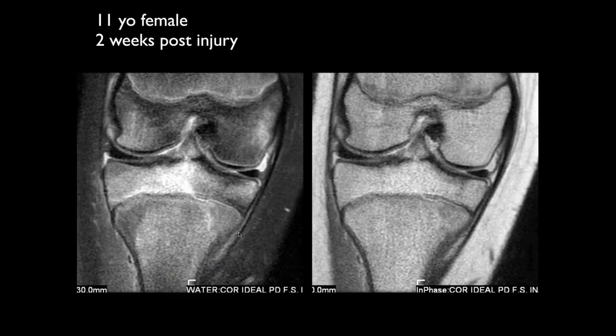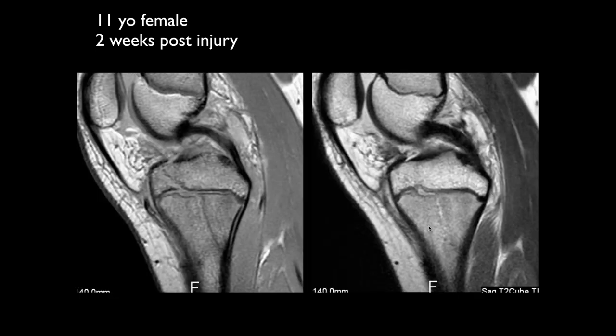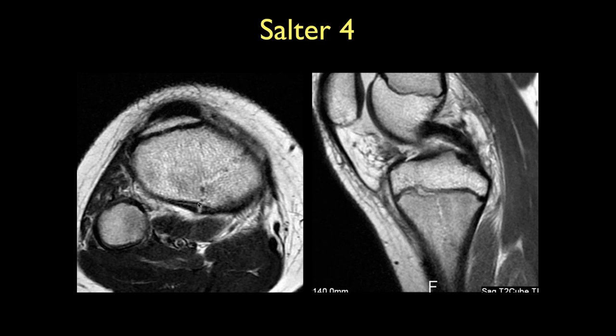Here's an 11-year-old female, two weeks post-injury, with a lot of bone edema. Further images show the fracture going through the growth plate into the metaphysis — this is a Salter-Harris 4.